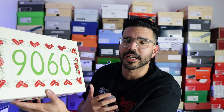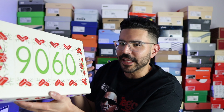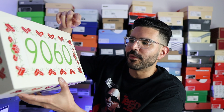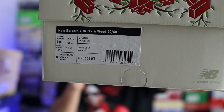The shoes come in a custom box, which I appreciate anytime a collaboration switches up the box because it makes it feel a little more special. On the top layer you'll find '9060' with bricks around it — they kind of look like hearts, but they're bricks. You'll also find some roses on the sides, and throughout the box there's New Balance and Bricks and Wood branding along with the official tag and SKU.